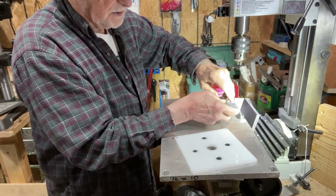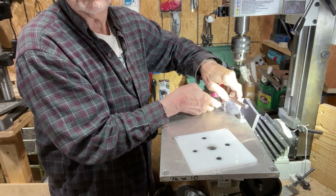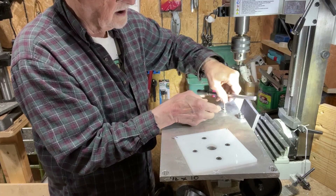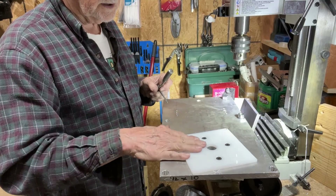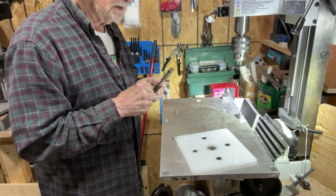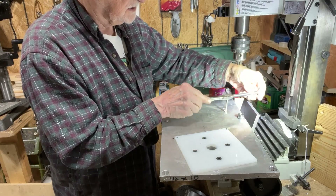So far today I've worked on this plate for about five hours to get all the holes on the bottom side just like this. I had to drill them, then tap them, and then countersink them. Like I said, everything just takes time.